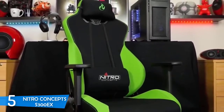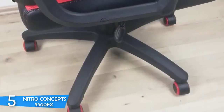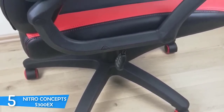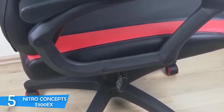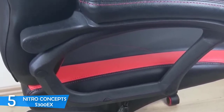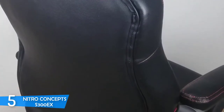Moreover, the S300EX is supported by 50mm wheels that are made of a hard nylon core and wrapped in polyurethane coating, so the benefit you get is a higher level of portability without scratching the floor at all. I'd also like to mention that this chair is strong enough to accommodate users with a maximum weight of up to 300 pounds, and this says a lot about how sturdy yet comfortable this chair actually is.